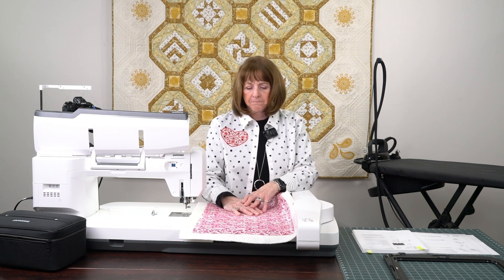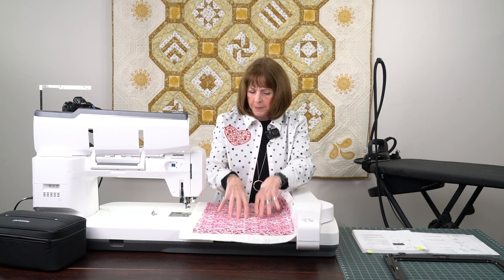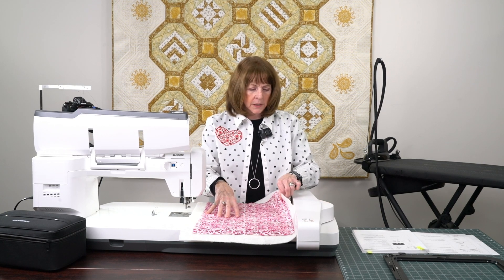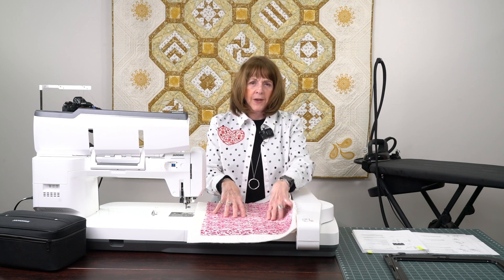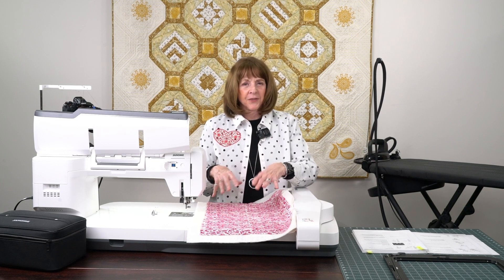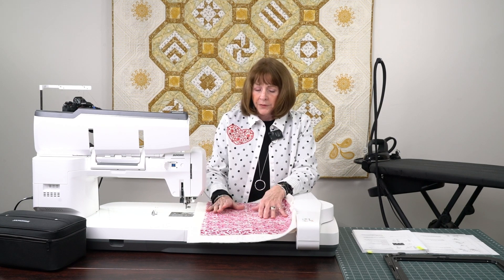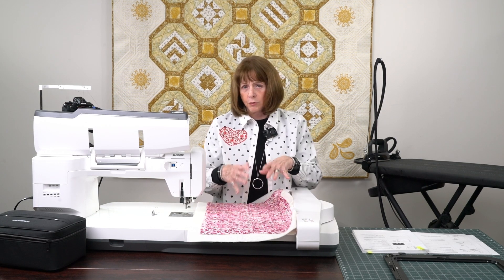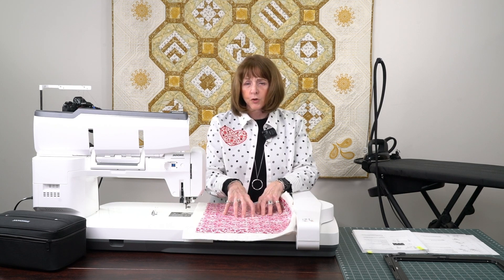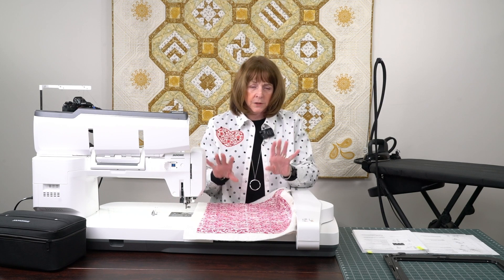I'm going to talk about not only the basting but what kind of thread. I happen to have the Janome M17 here. We've had it in the studio and it's fairly big to lift and carry back, so I thought as long as we have it here I'll do it on here. I love what they've done — it's really pretty cool. I'm going to do another video on free motion quilting with their accurate stitch regulator, but that'll be a different video.